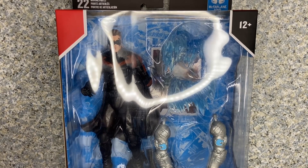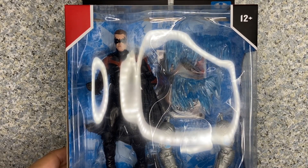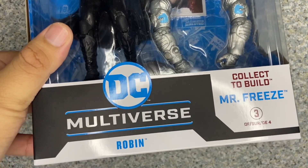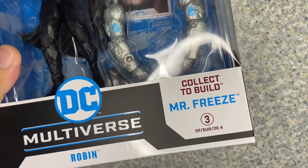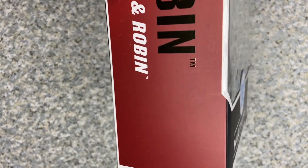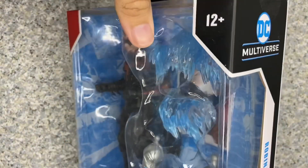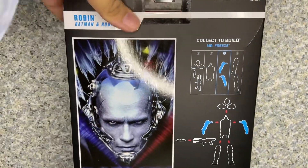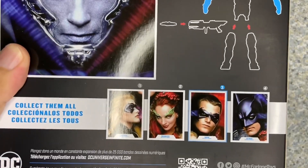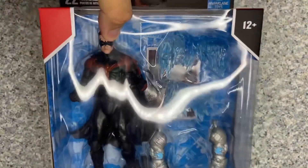Take a look at the packaging — just the usual McFarlane Toys build-a-figure packaging, or 'Collect to Build' as McFarlane calls it. You get the DC Multiverse logo and 'Collect to Build Mr. Freeze.' He is number three out of four. On the side you get the Batman logo on top, Robin's name and what movie he's from on the bottom. The other side just says DC Multiverse. On the back there's the card image of Mr. Freeze and the other characters you might collect, which I've already reviewed and own.